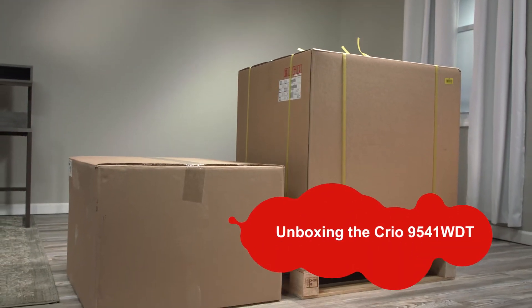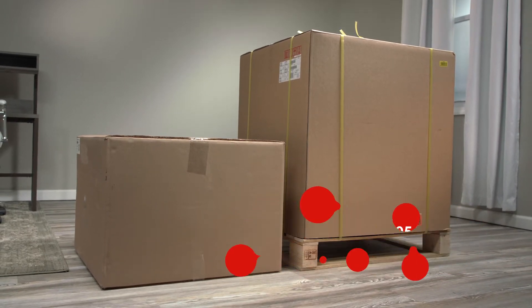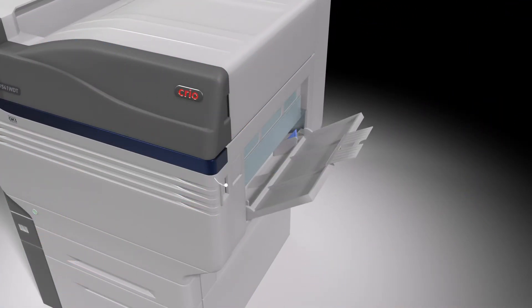You've received your Creo 9541 WDT. So what's next? We know it can sometimes be intimidating to get started. In this video, we'll show you how to get your printer ready for its first print. But first, let's get familiar with your new Creo 9541 WDT.